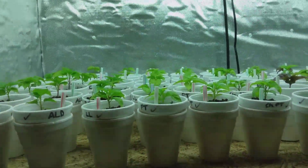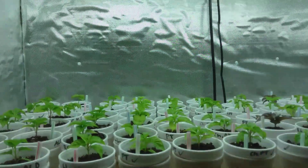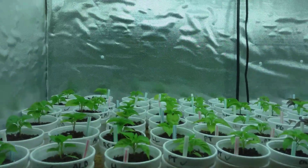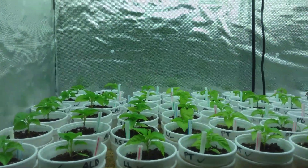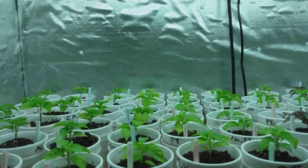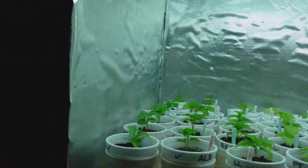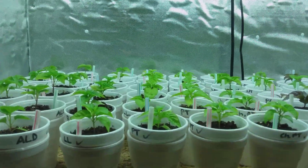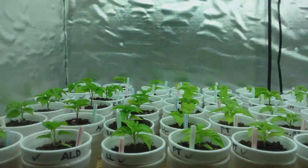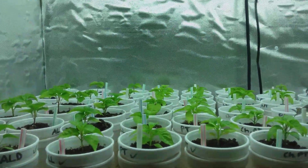Hey, this is Bruce Cook, and in this video I'm going to be showing a couple new cool things that I'm trying out for feeding my plants. Since all but three of my plants that are larger in size have grown roots out the bottom of the top cups, I now am going to be beginning to feed these things, and that can be very time-consuming. So there's a couple things that I'm trying out.